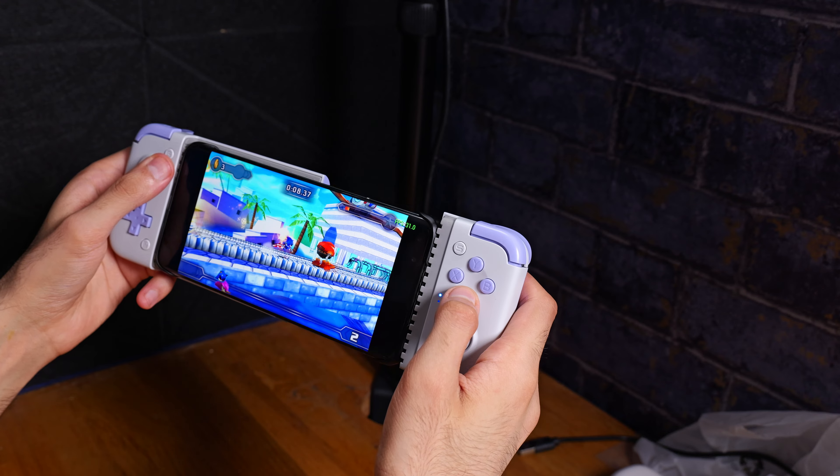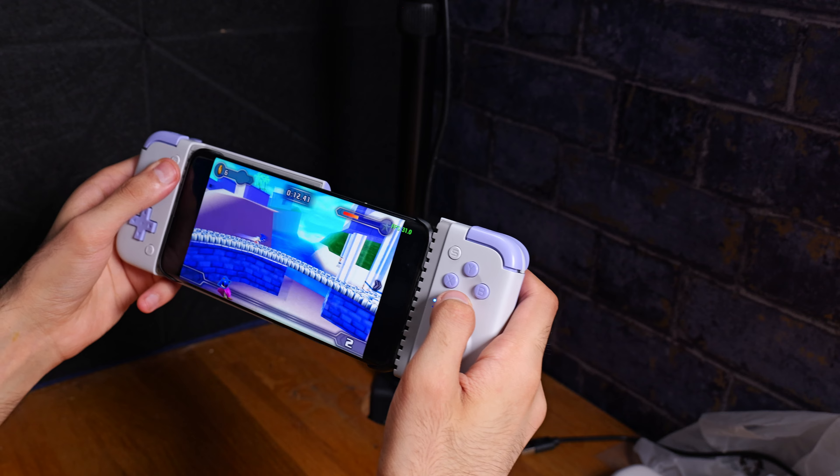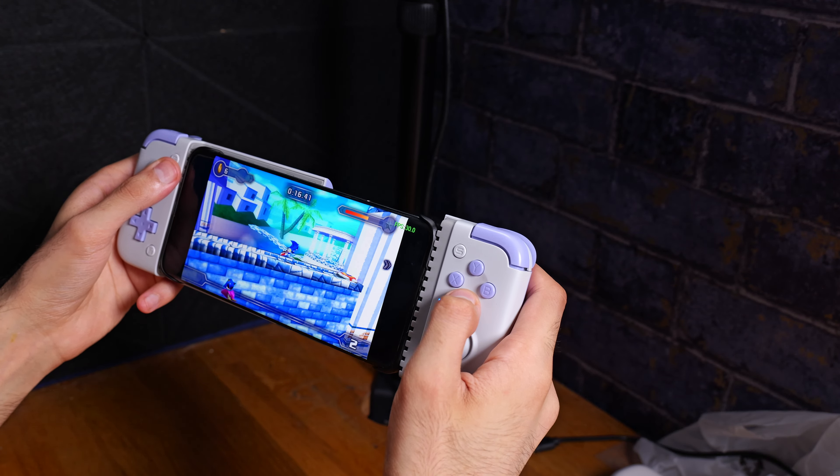Inside the box we do have the controller itself. It does feature hall effect sensors on the left and right thumbsticks as well as nice clicky buttons. It is expandable so you can fit in a wide range of different devices — mobile phones mainly — and the USB port flicks upwards for easy mounting of a mobile phone.